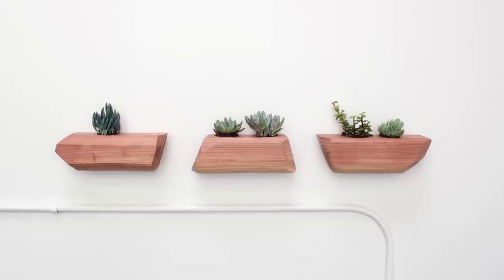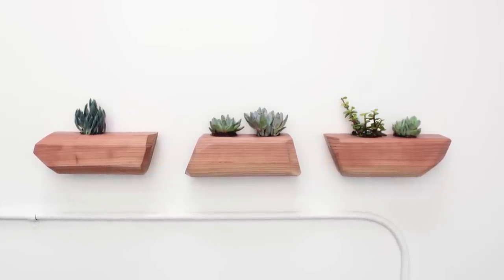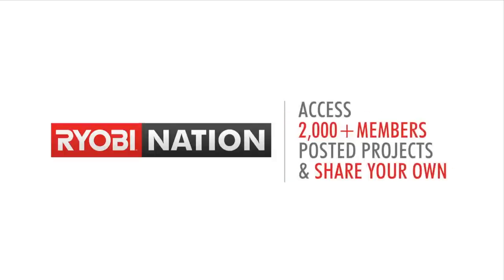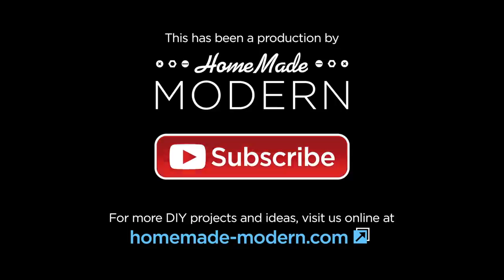For more detailed instructions check out my website, and if you want to see what I'm working on next be sure to follow me on social media. If you want to post some of your own projects and be eligible to win the tools I use, be sure to sign up for Ryobi Nation. And be sure to subscribe to my channel if you haven't already.